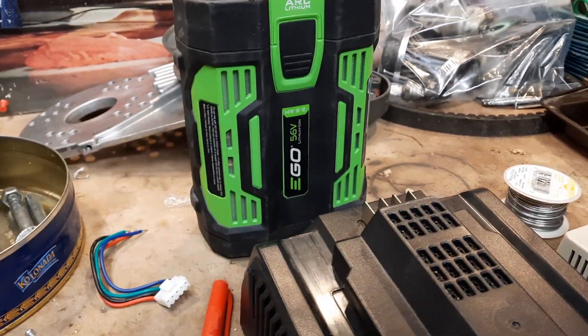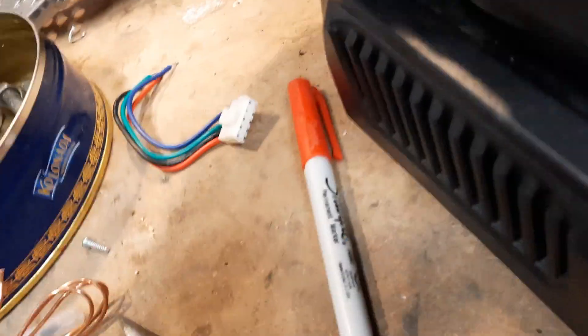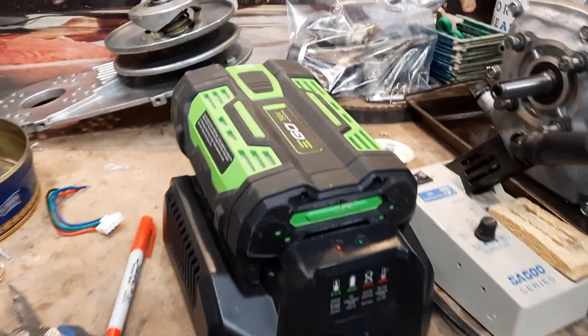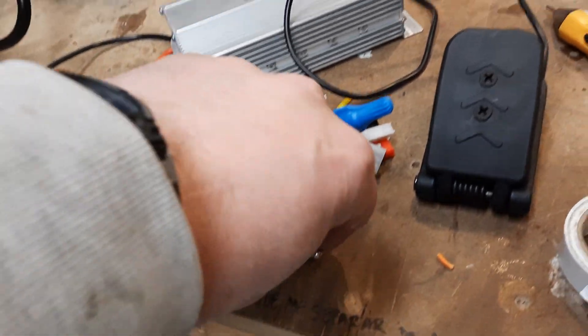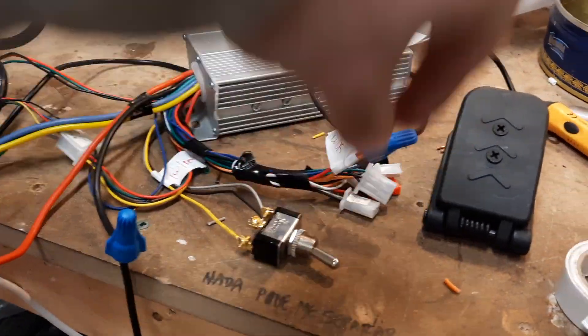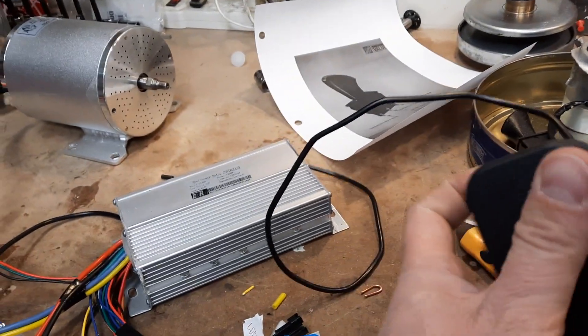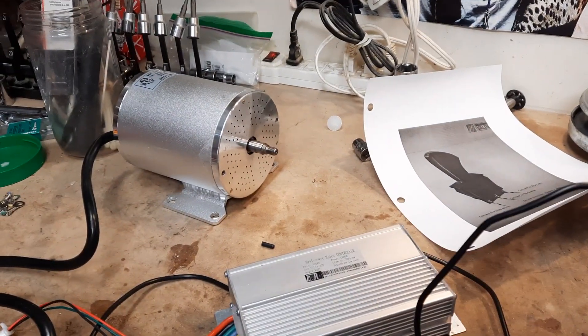I'm using these lawnmower snow thrower batteries. The first test was to see if this would work at all. I popped this on here and modified this charger in order to be able to get the voltage out of the battery. Then I got to have my switch on one direction or the other, so I'll flip it there. And when I press my throttle pedal, my motor works.